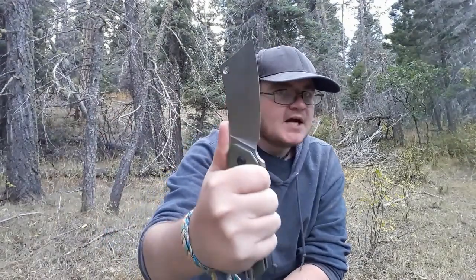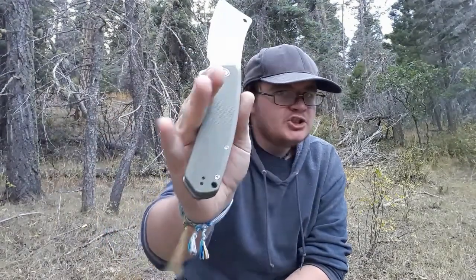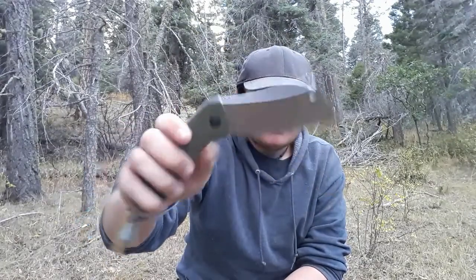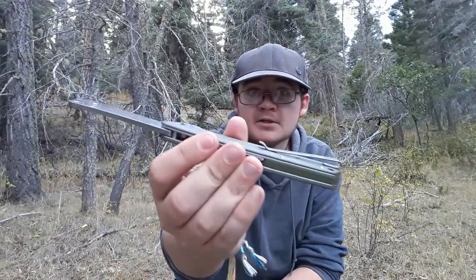You're looking at a blade of 9Cr18 MOV, G-10 handles. It's a liner lock running on washers, big ol' cleaver blade, chunky grip, forward choil, four inches of blade - less cutting edge because of the choil. Pocket clip, reversible. Will this get it done? Let's find out.